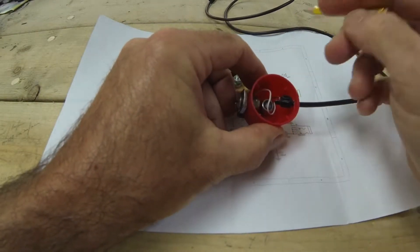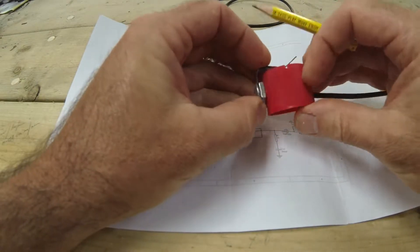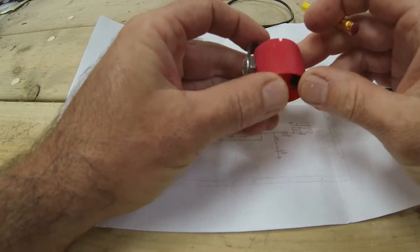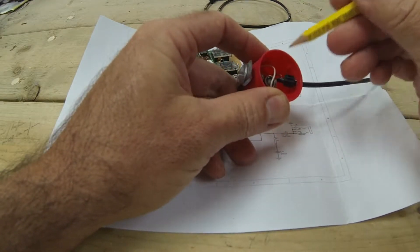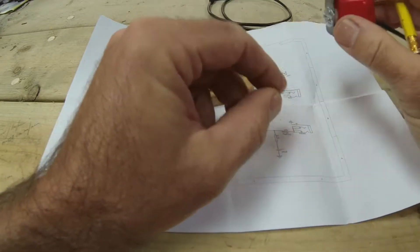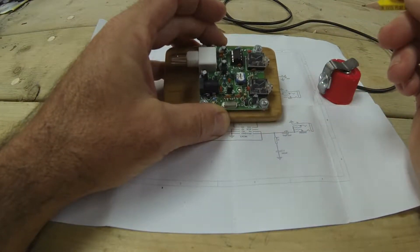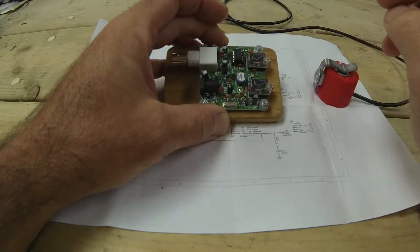All it was was a case of swapping over the wires inside there. Obviously when I was testing it for continuity it was working as a switch but on the wrong wire. So I just trimmed one wire off, extended the one I'd already trimmed off, and that now works correctly when it's plugged into that socket. So that was my issue with this very simple switch.